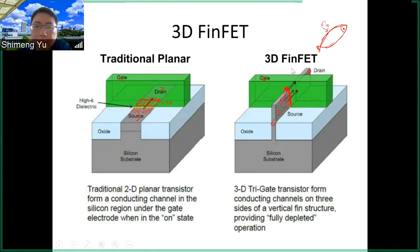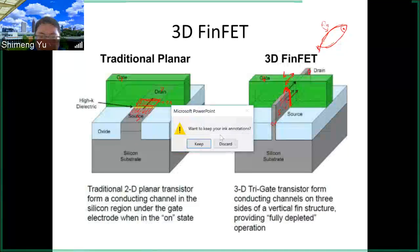Therefore the FinFET can enable scaling to smaller technology nodes, where you can further scale the gate length L. Any questions about the 3D FinFET concept?